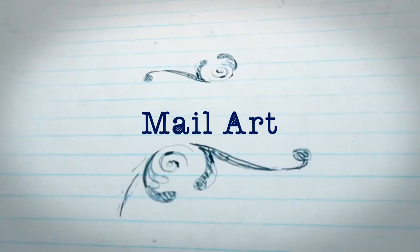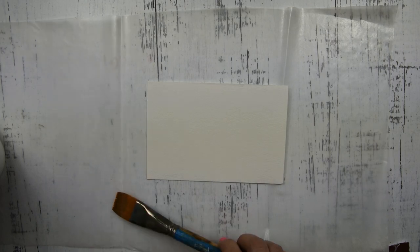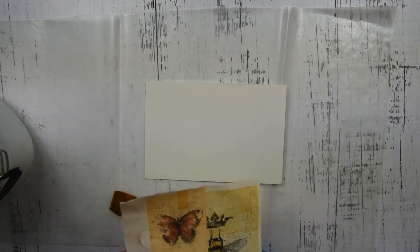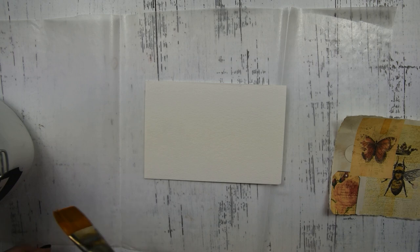Hey guys, it's Heather. Today I'm going to show you how to create a lightweight work that can be mailed — mail art. The supplies will be listed in the description box. The first thing I have is a mixed-media postcard, my brush, and some matte medium. You're going to get some scrap papers and just do a little bit of collage on the front with your matte medium.